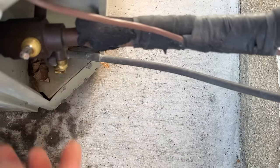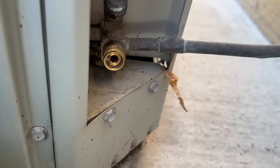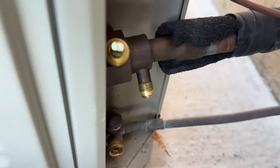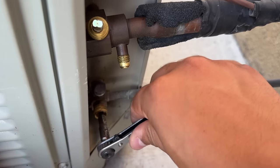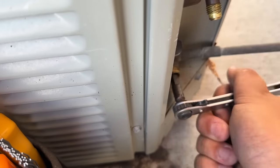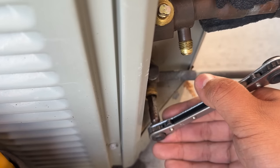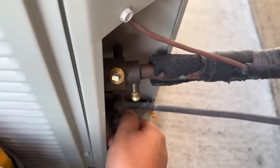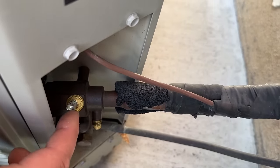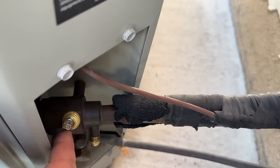The suction line has a fitting where you can put a crescent wrench on, but for the high side you'll notice it has an allen key. We're going to take our allen key and completely close off the high side — the 3/8" smaller line — cranking it down until it seats. Then for this one, once we have the system pumped down, we just turn it a quarter turn with a crescent wrench to close it off completely.